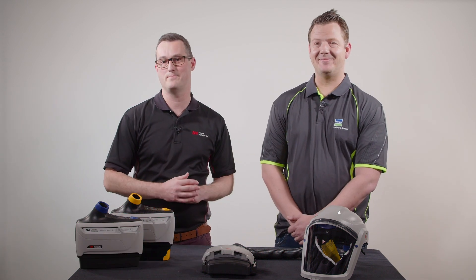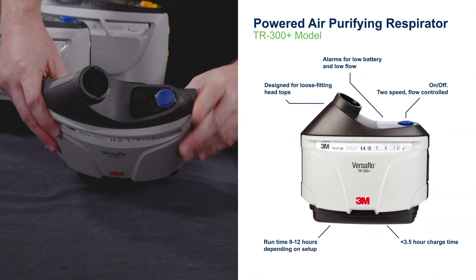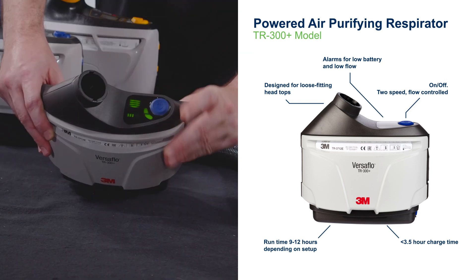Good question. A PAPR is a Powered Air Purifying Respirator, which is a type of respirator that has a fan in the blower that draws the air through a filter into a head top to provide comfortable air for the person to breathe.